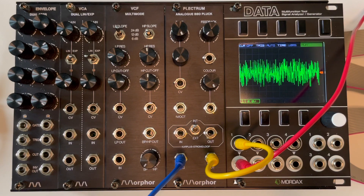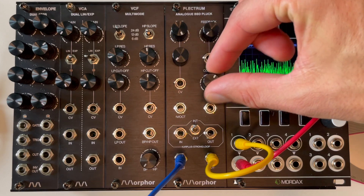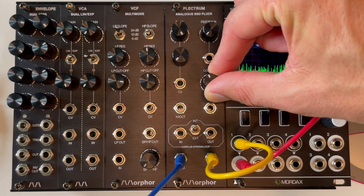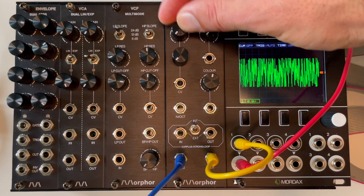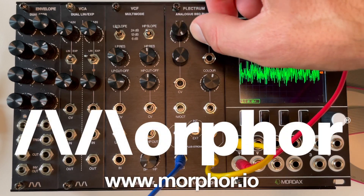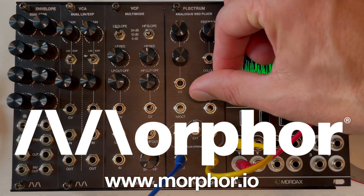If you put a long gate into the trigger input, you can use the module simply as a noise source if you like. Head on over to morpher.io for more info and to check out our other modules. Thanks for watching.